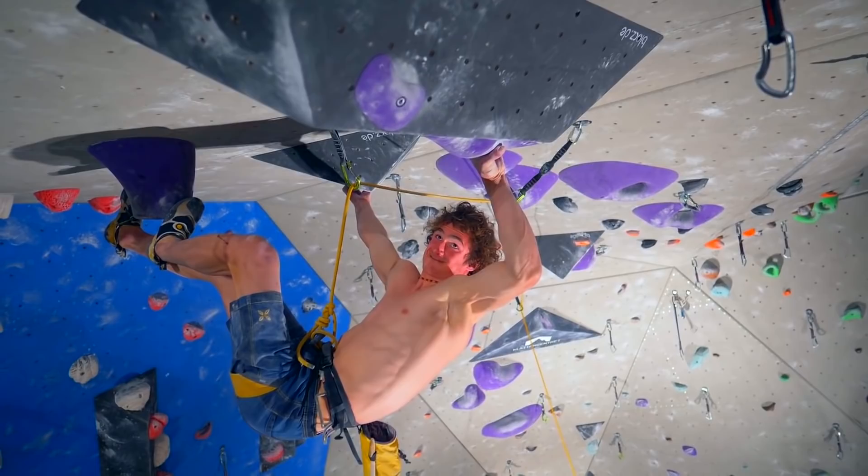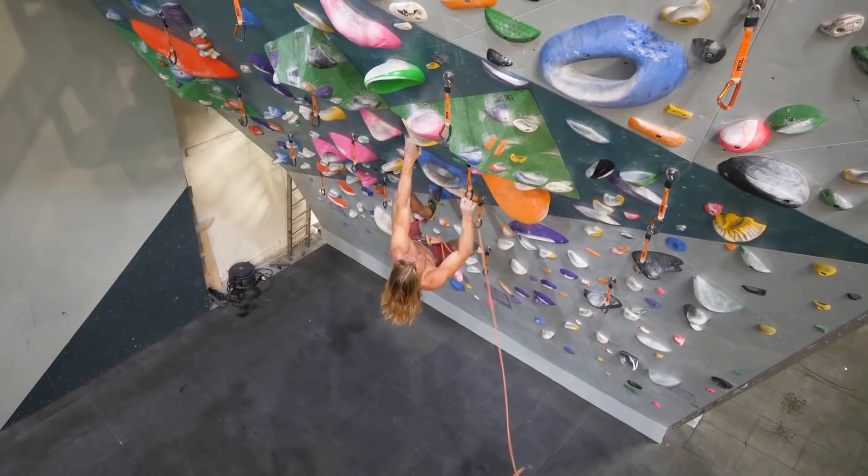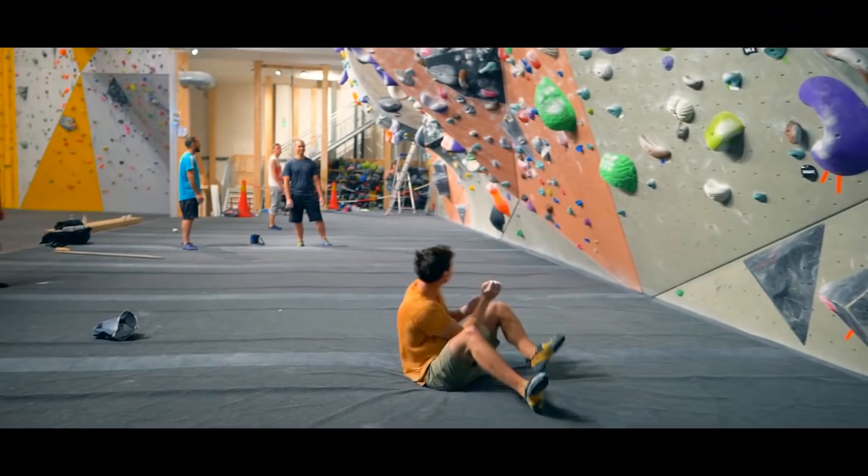We all have these magical times when we send the boulder and it felt easy, and that usually goes hand in hand with doing each move perfectly. So if we can do this every try, every session, we'll become a much better climber and we'll have a better time. Let's start the video and see how it goes for Thor.